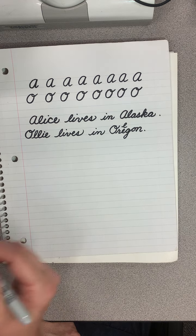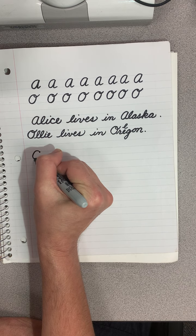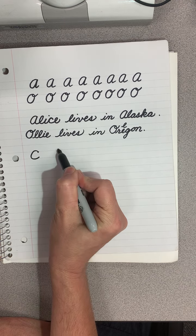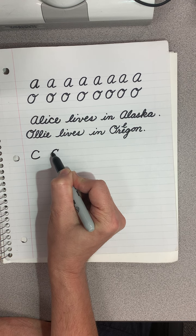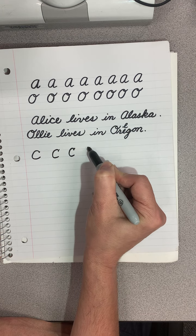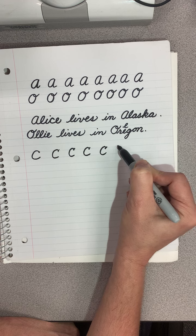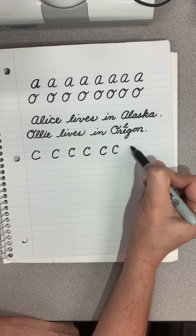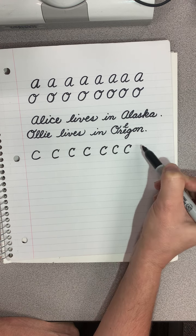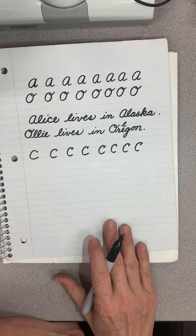For the uppercase C, you're going to start at the tip top. You're going to do a little mark down and then make your C. Mark down, make a C. It looks like a regular capital C, except it's more italicized and it's got that little mark. If you wanted to be fancy, you could do something else.